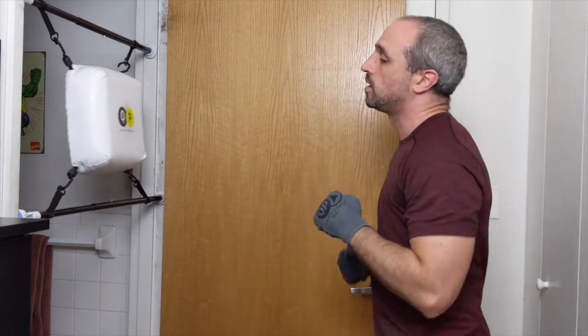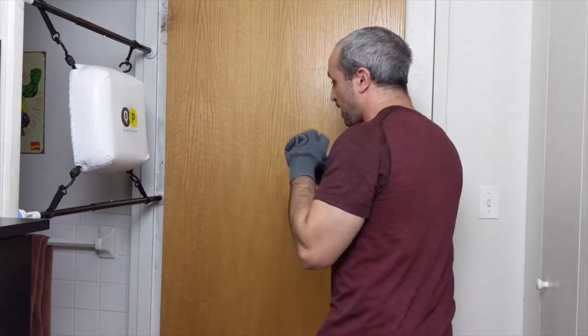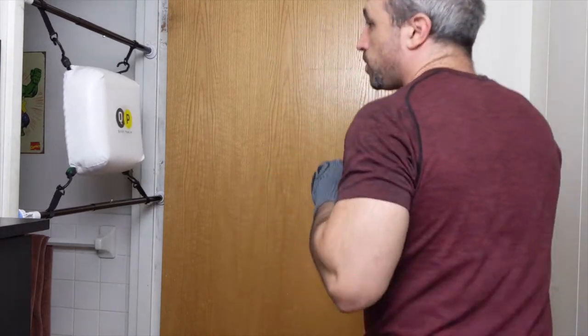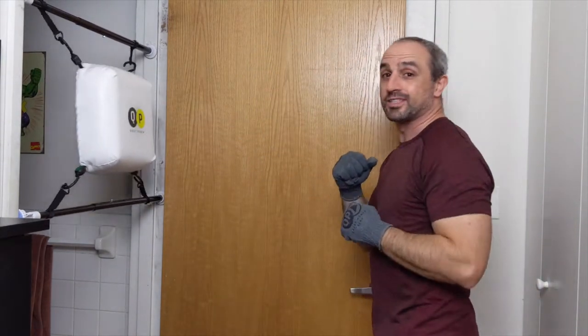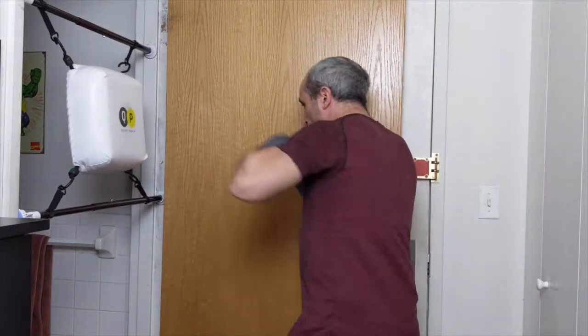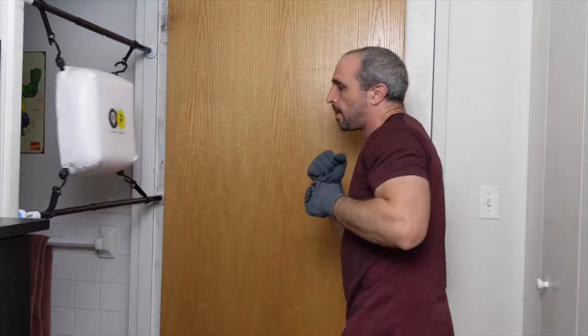Let's play off again — hit the jab, head off the line, and then come back with that cross. One — head off the line, coming back with the two — and then we walk. Hands nice and high, walking around. Let's go one-two, let's add the five which is the lead uppercut, and then the two again: one-two-five-two.